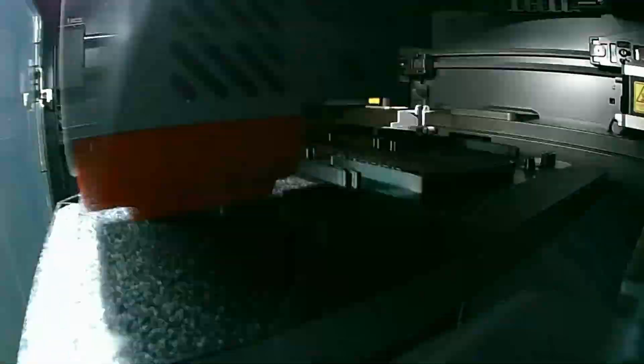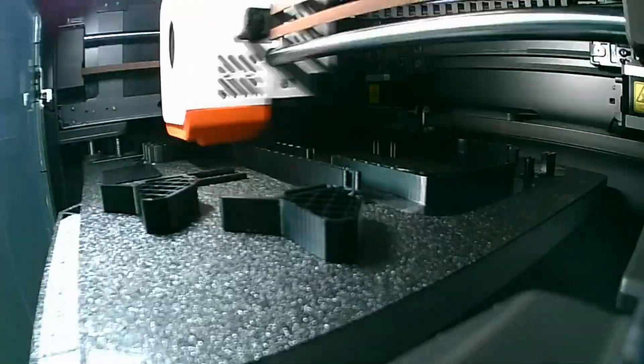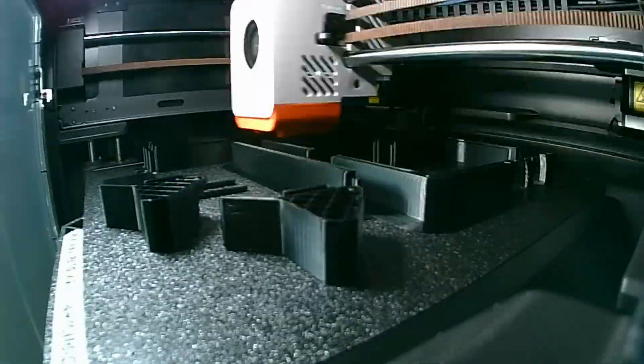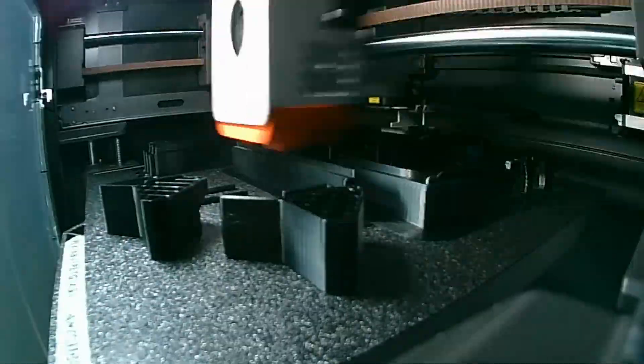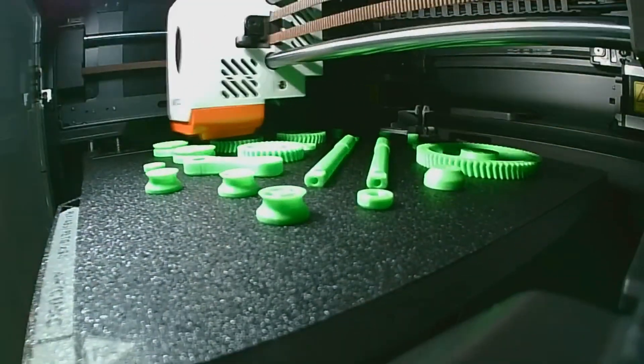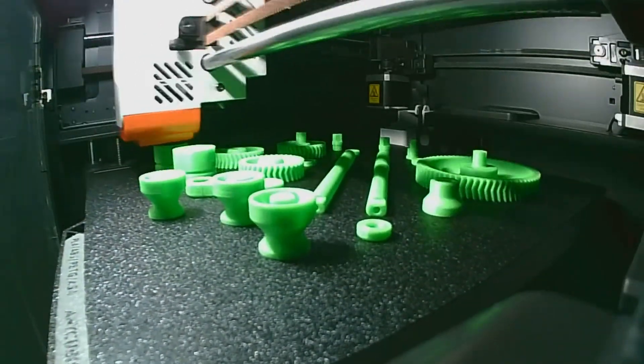Other than that, I don't have any other negatives — I've had zero actual issues using this printer. It's worth mentioning that some people have received their printer with issues, but from what I've seen, most have gotten help from support and received replacement parts or even a whole replacement printer. I think Anycubic is handling most of these issues as they should, so I wouldn't worry about it too much.